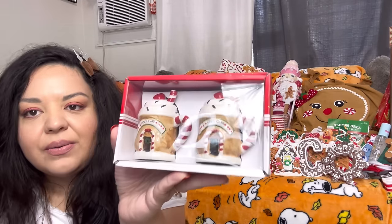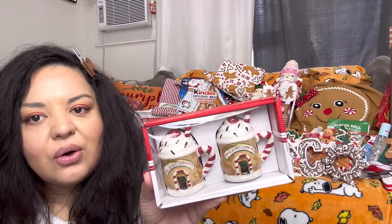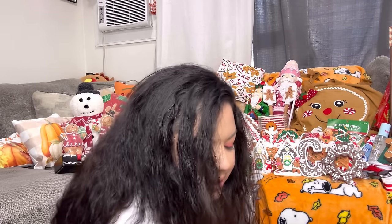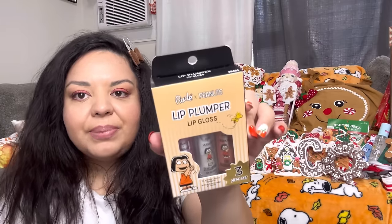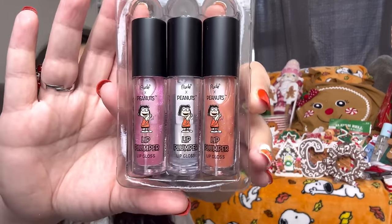From Home Goods, the cozy cafe salt and pepper shakers — little hot cocoa mugs — for $5. These would also work for Valentine's. Then from Marshall's I got makeup: the Peanuts lip plumper lip gloss — $8.99 for a three-set. Let's open it up. It comes with three of them.